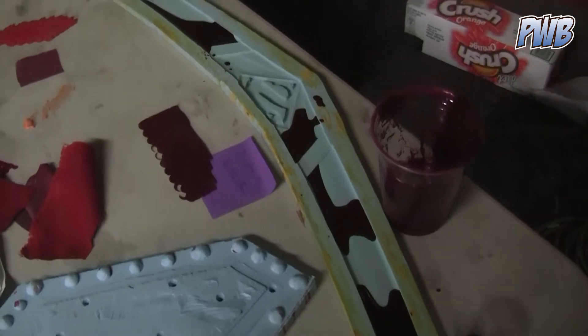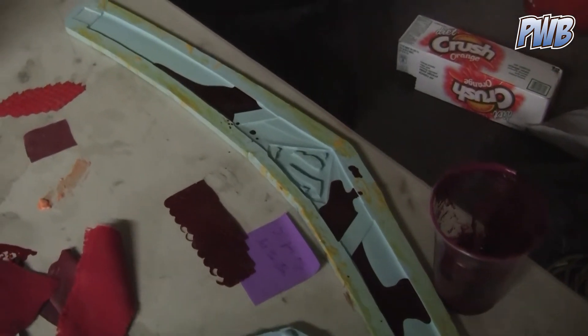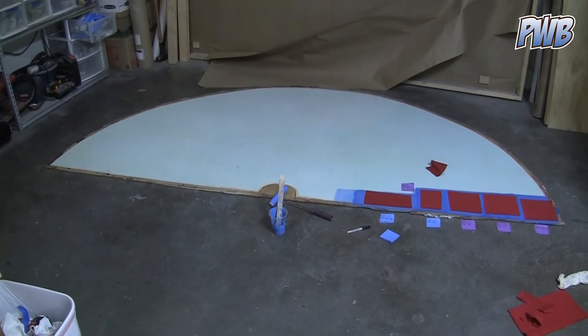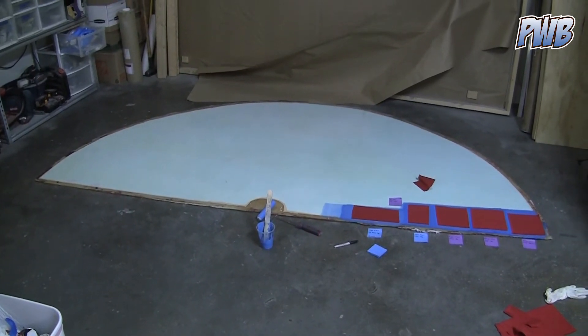Here's where I'm testing whether the pigments change after they cure — which they do, by the way. And here's the old cape mold with a bunch of tests going on in the right-hand corner.